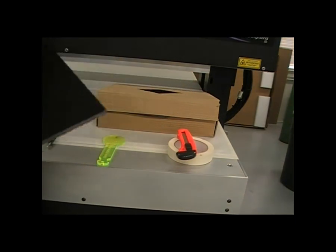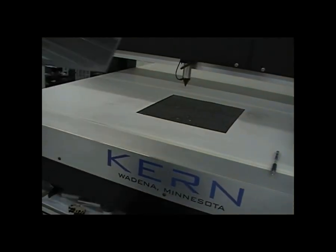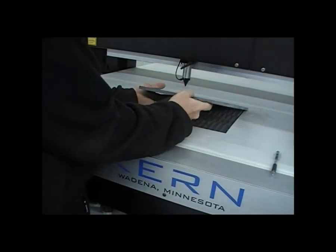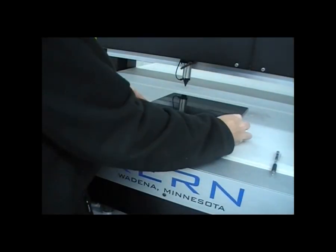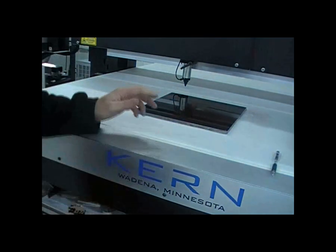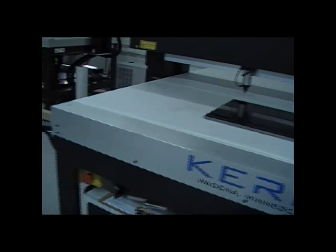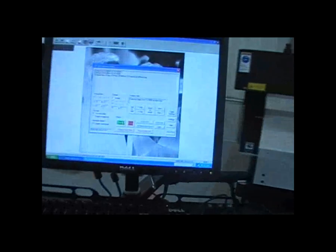Nice and black. We'll place that on the laser bed, get it squared up and ready to engrave. Once it's positioned, we can turn on the engraving checkbox in the KCAM software and hit continue.